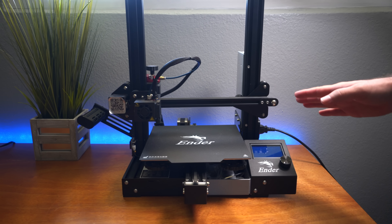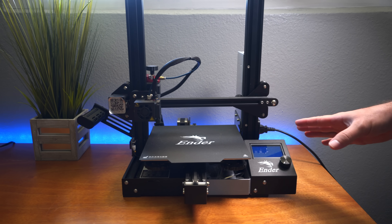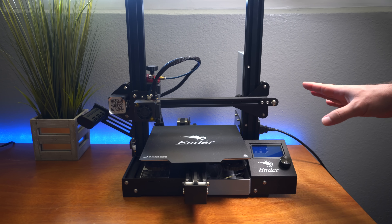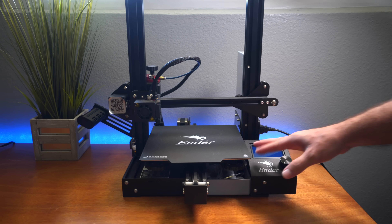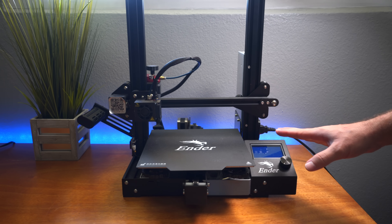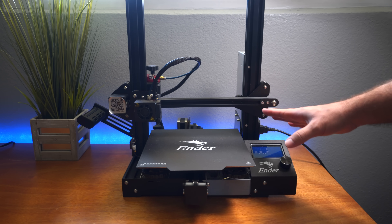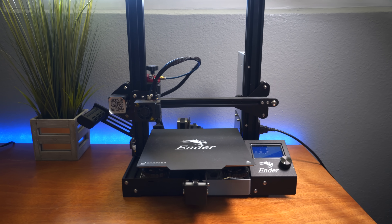Welcome back to another 3D printing video. What you're looking at is my Ender 3 Pro. I've really enjoyed this machine and done quite a few upgrades to it. One of the problems with the Ender 3 and a lot of other printers that have this magnetic flexible bed is that you're not able to print higher temperatures for ABS and whatnot, which limits you to mostly just a PLA printer.